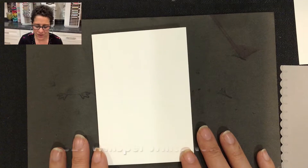Hello everyone, this is Cindy. Welcome back to part 2 of my peony garden series. In today's video I'm going to show you how to make a sympathy card using this beautiful stamp set.